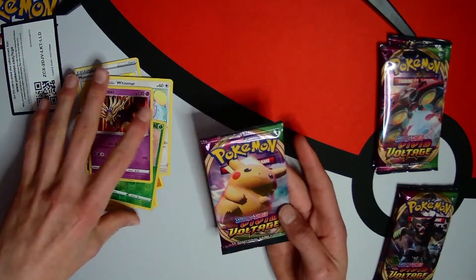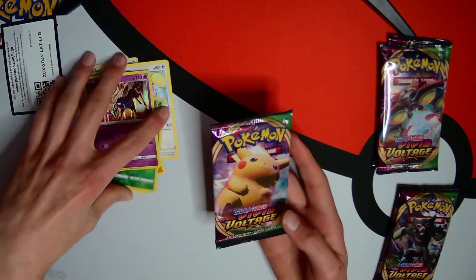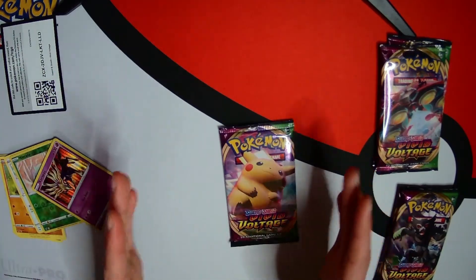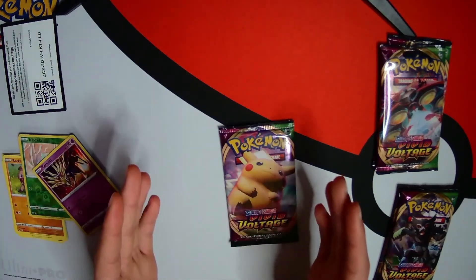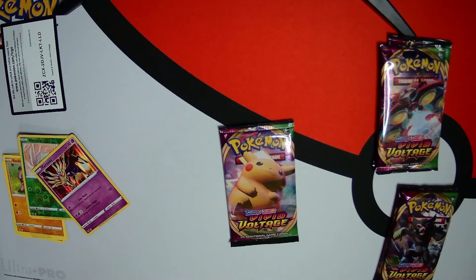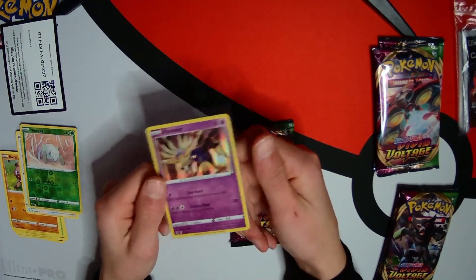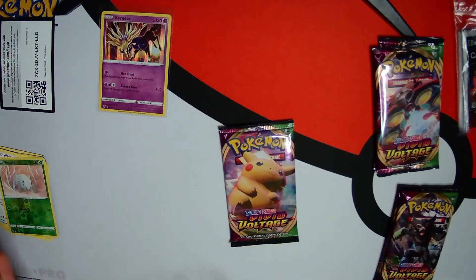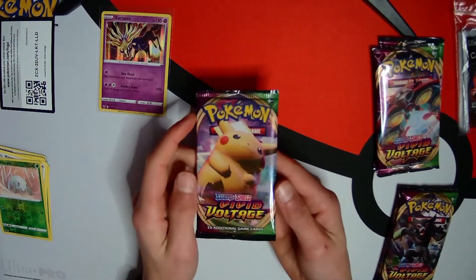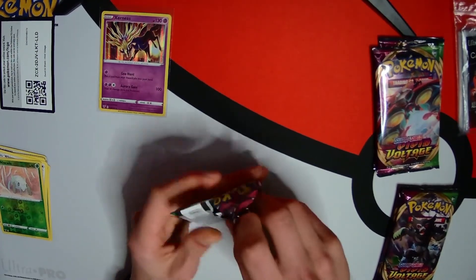I've got a Pikachu pack and guys, at the end of the video I'll tell you what I pulled from a Pikachu pack - it's very epic, you might want to hang around for that. I just need to go and get some sleeves to put these good cards in. I got some Ultra Pro sleeves, let's sleeve up this Xerneas. I've got a new mat guys - what do you think of the mat? It's very cool, really adds to the Pokemon theme.